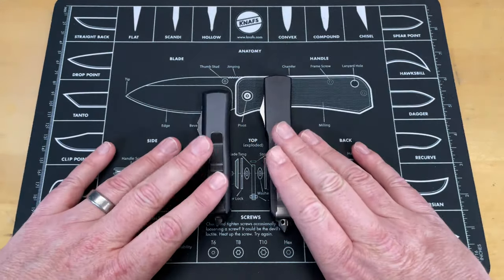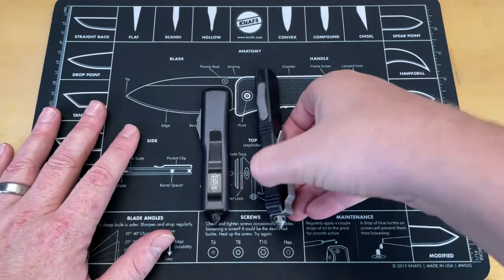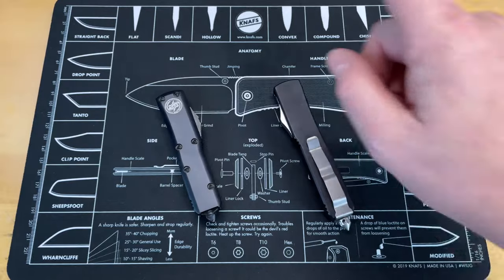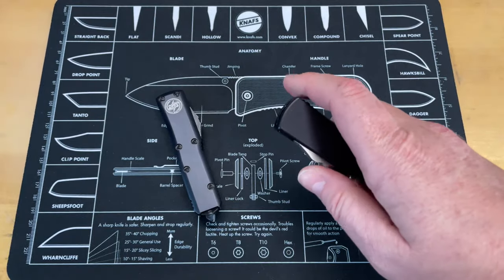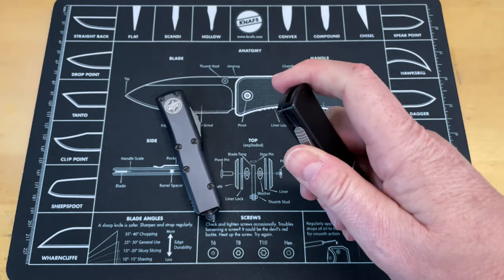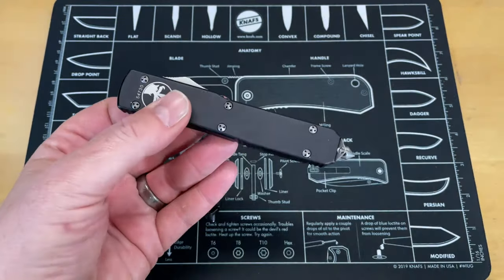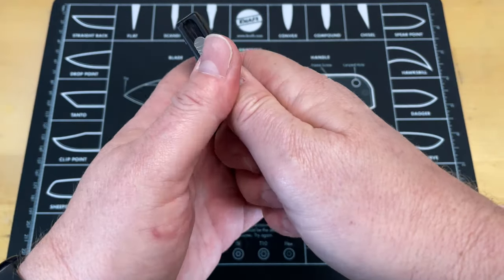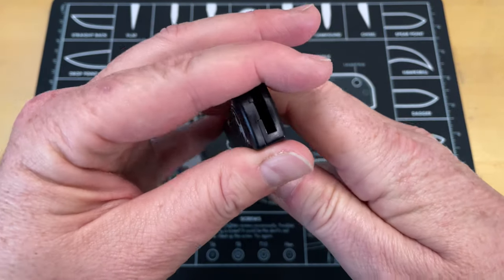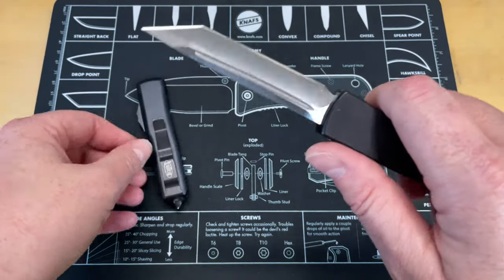The next knife I would not hand to anyone would be either one of my Ultra Techs. I would not hand these to someone not familiar with knives. This is my full-size Ultra Tech; my UTX-85 does not have as much difficulty with what I'm about to describe. The action on the Ultra Tech is really stiff - it has aftermarket springs that are a little stronger - and I've had people more than once cut themselves during deployment. They'll get too far up, or try to use two hands and get their finger over the mouth of the knife when it fires.